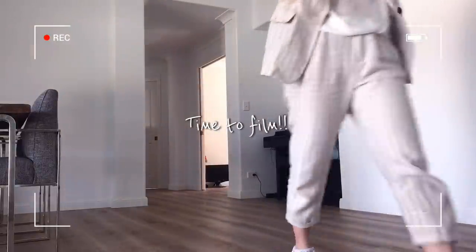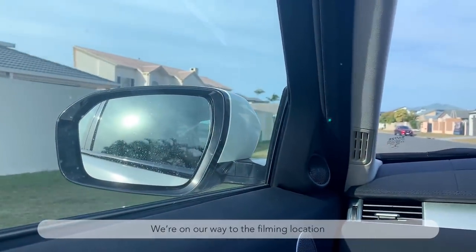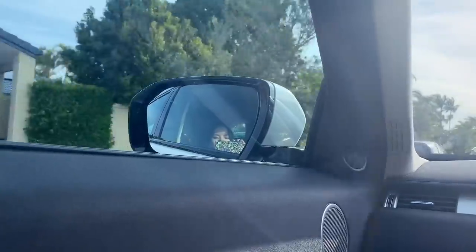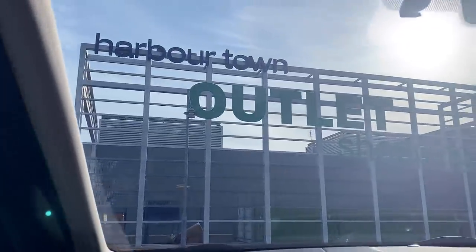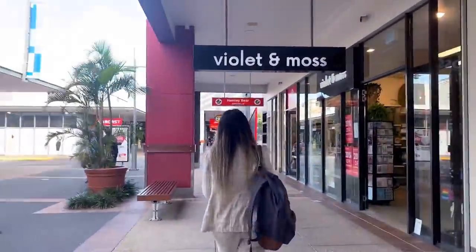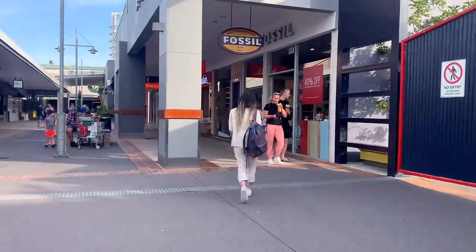I'm pretty happy with this test shot. A few minutes later we're on our way to the filming location — my mom's driving me there. Speaking from experience, the best weather conditions for filming in public is cloudy with no wind. As you can probably tell, it is very sunny and windy today, which is not exactly ideal, but still much better than if it rained.